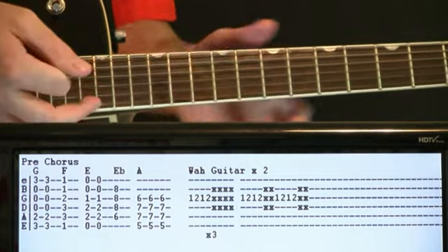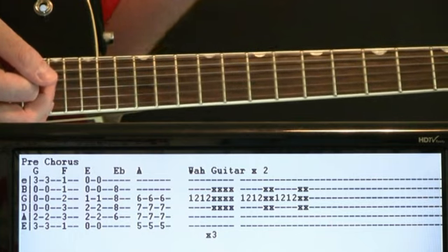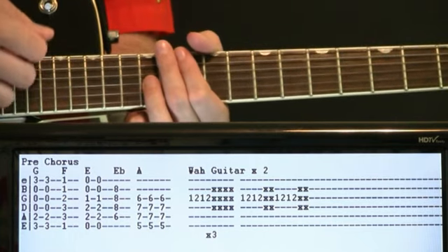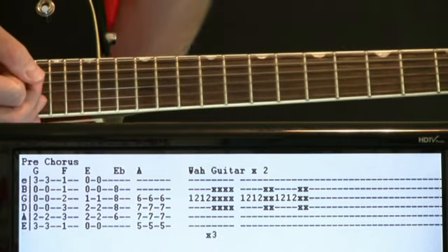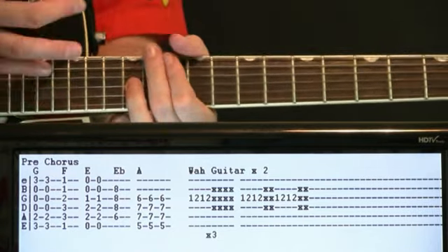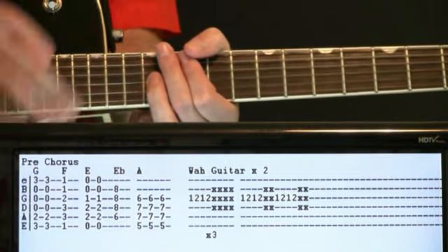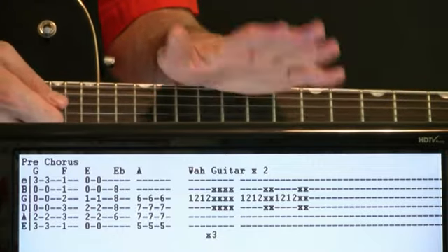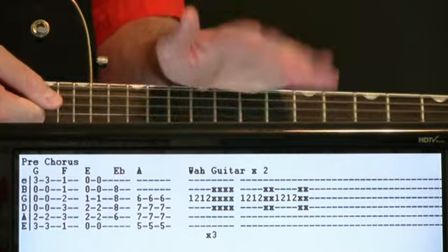Then we just drop in two of those 12th frets, a couple dead strings, two of them, a couple dead strings — it just kind of cuts in half what we usually do. And in the midst of all this, we need the wah pedal just kind of going right with it, right on tempo, just back and forth.